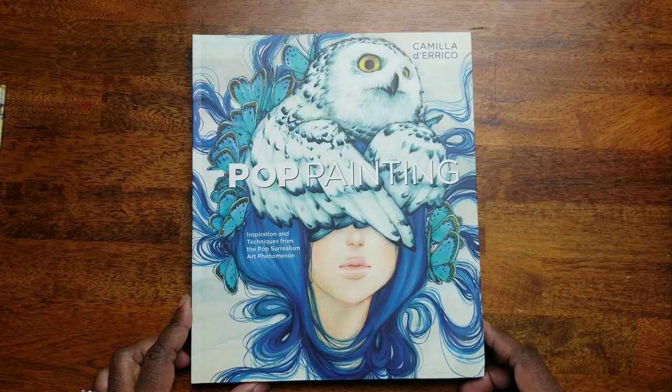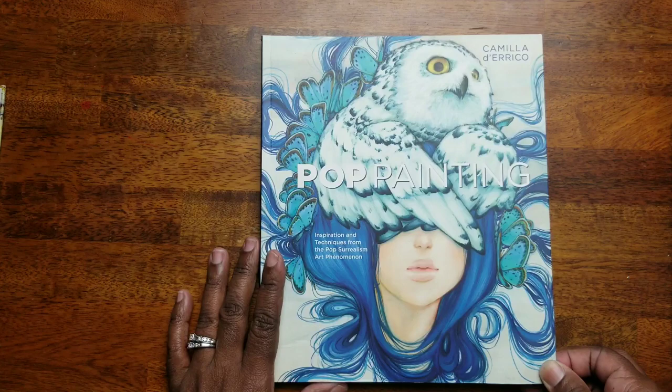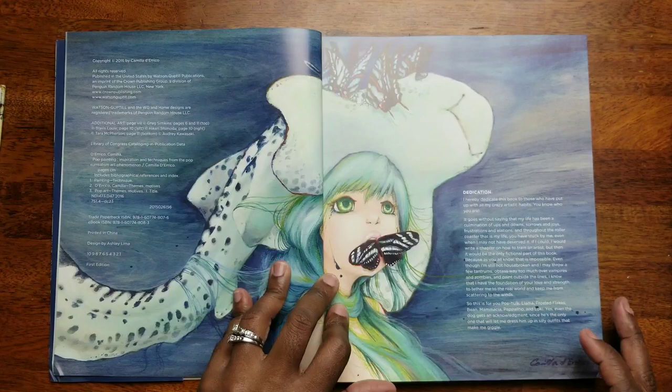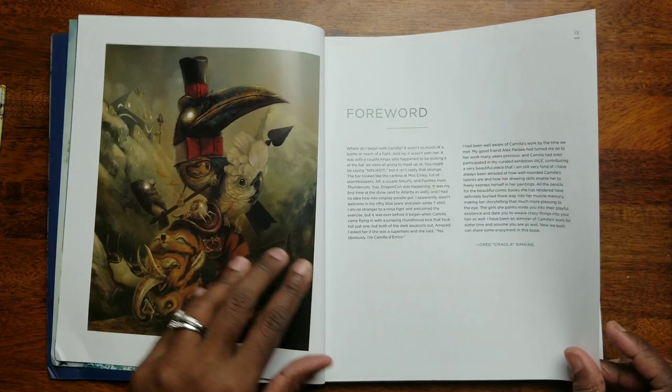The next one we're going to take a look at is 'Pop Painting' — 'Inspiration and Techniques from the Pop Surrealism Art Phenomenon.' Yes, I would say she is! So let's take a look. 'Inspiration and Techniques from Camilla D'Errico.' Oh my gosh guys, this book is already — I'm just flipping through this and just looking at these... they are so beautiful. I love it.